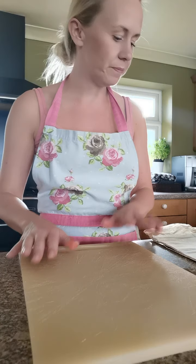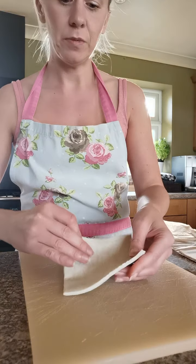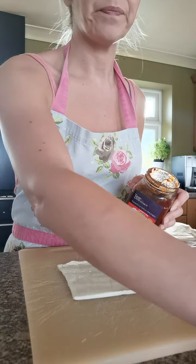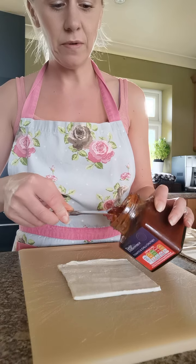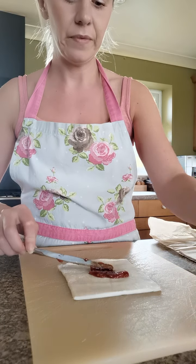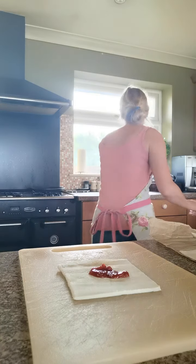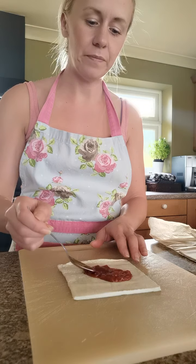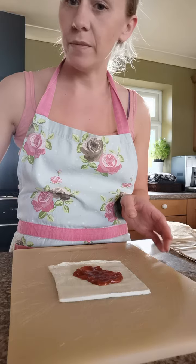Take one piece of pastry onto your chopping board and place it down. For the chutney, put around about a teaspoon into the centre of the pastry - just roughly in the middle.